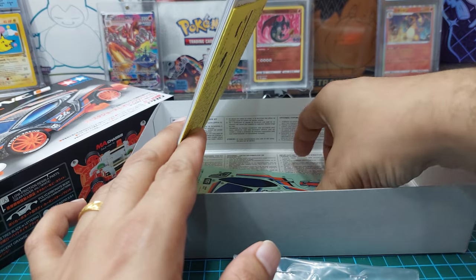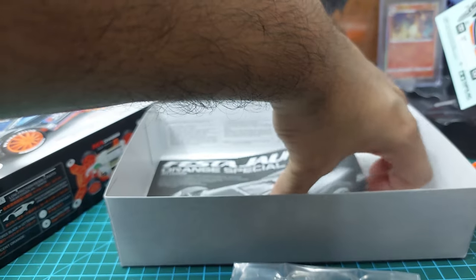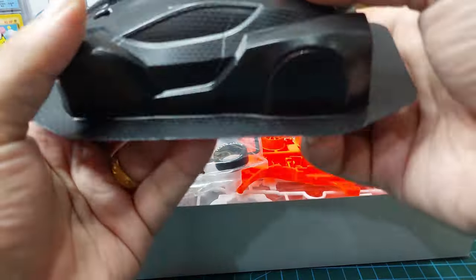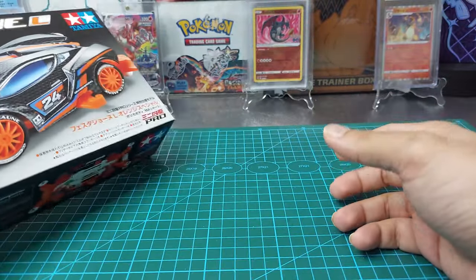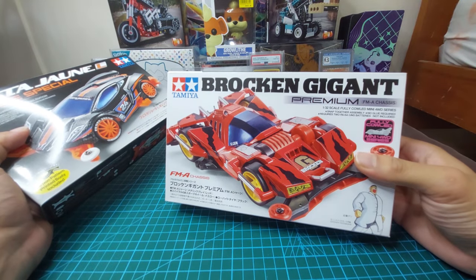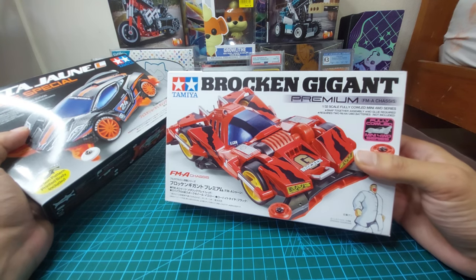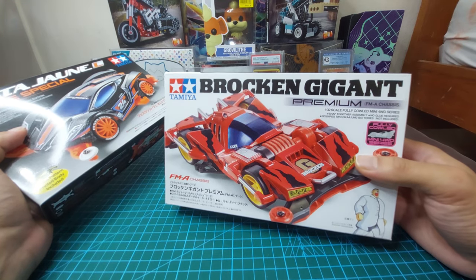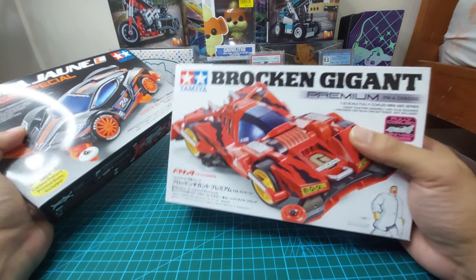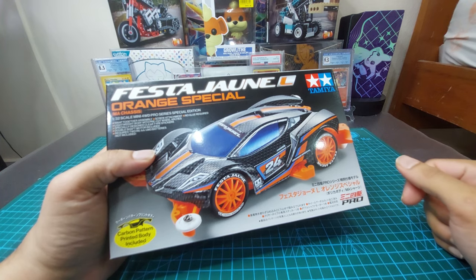Finally we have the sticker sheet — it looks nice and beautiful. That's all for this video. For my next video, I'm going to unbox the Broken Jargent Premium FMA CC, which is quite an old kit. I really like the design and maybe I'll build it too, depends on my mood. Please subscribe and press the bell icon to get notified. Thank you for watching, bye bye!